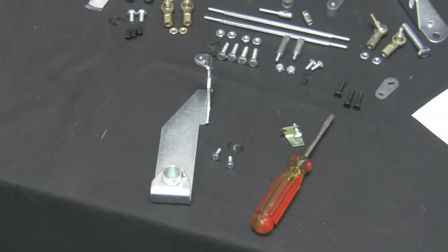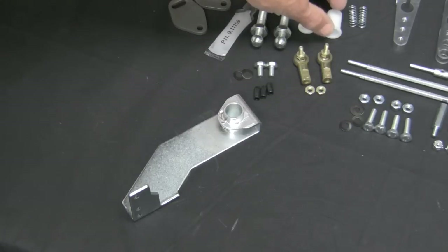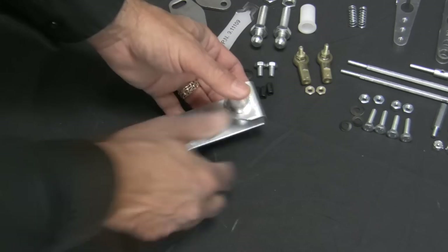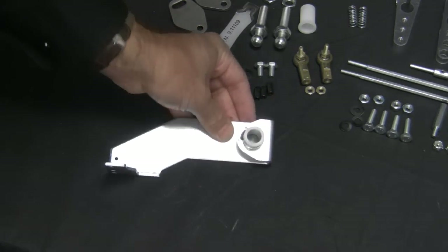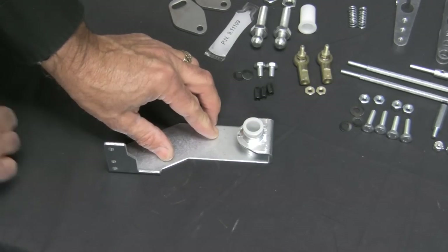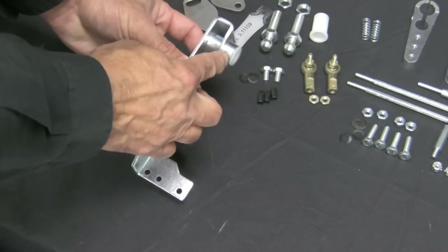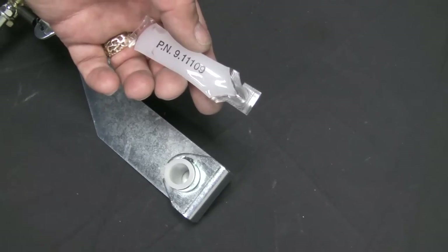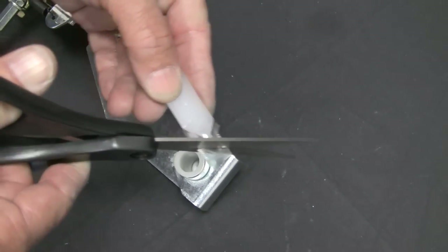Install the hex rod bushings into the linkage upright brackets. Push them in by hand, then tap lightly with a mallet until seated. Now apply the grease provided with your kit into the bushing — just a small amount will do.